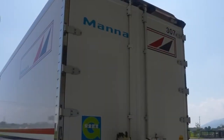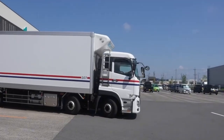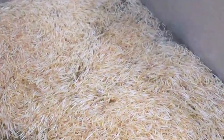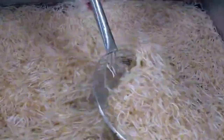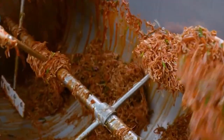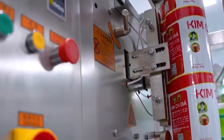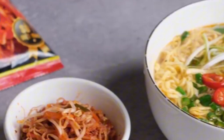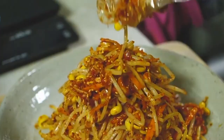Even the leftover materials from production don't go to waste. After the sprouts are separated from their seed shells, those leftover green bean pods are collected and sent into a rotating drying drum. With controlled heat and gentle airflow, the pods are dried slowly to preserve their aroma and nutrients. Once dried, they're packaged into a completely different product — Green Bean Shell Tea. Rich in antioxidants and believed to help support digestion and metabolism, this tea is sold as a functional beverage. It's a brilliant example of sustainable production, transforming what was once food waste into something healthy and marketable.